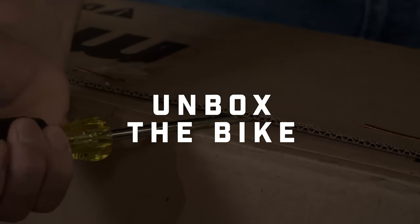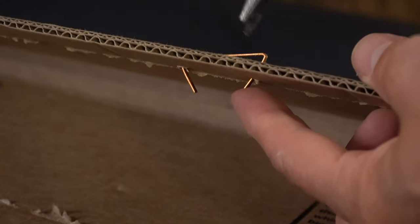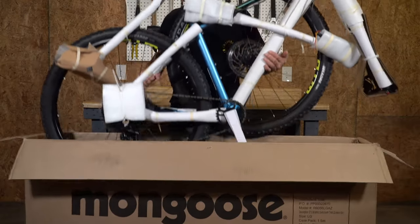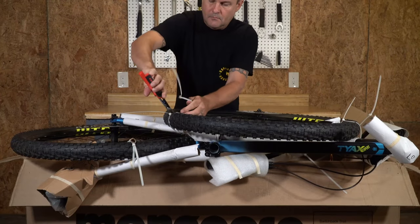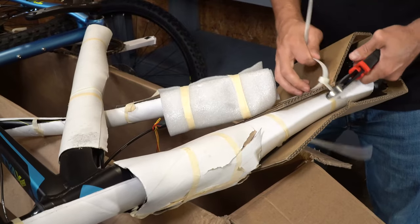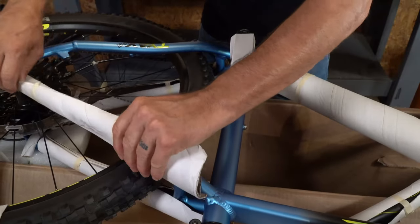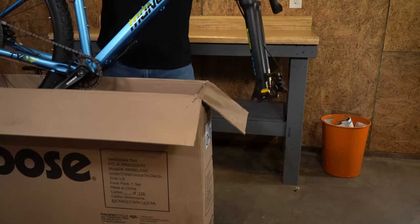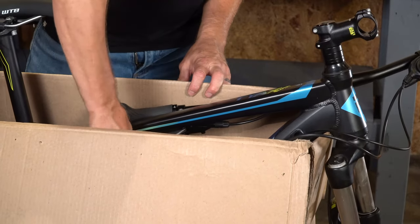Let's start by opening the box using your screwdriver. Be careful of the staples in the box — it's good to remove those with your pliers and throw them away. Remove the whole bike from the box and set it down on top of the box. Cut the zip ties that hold the front wheel on, remove the front wheel, and set it aside. Then cut any remaining zip ties holding parts together and remove any packing material. Set the bicycle down with the rear wheel inside the box and the fork hanging off the front. Now remove the parts box and set that aside.